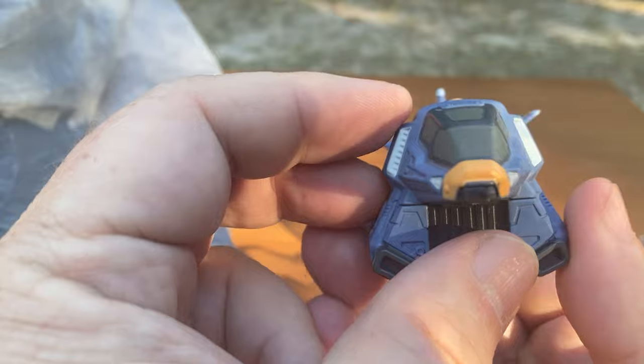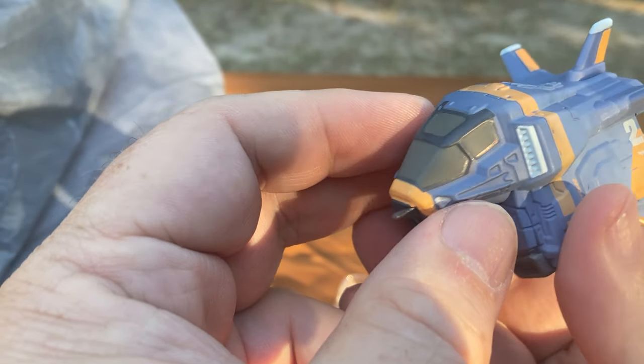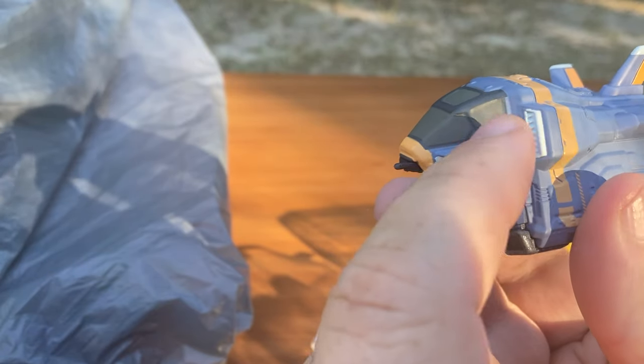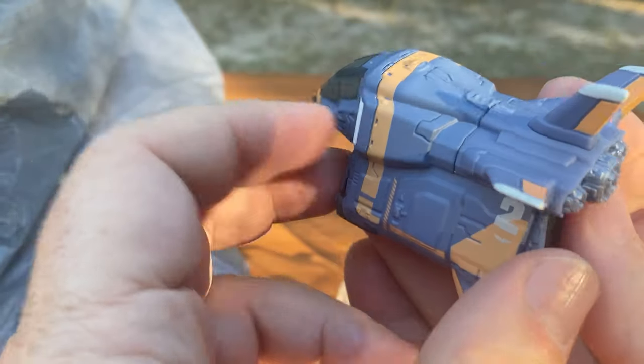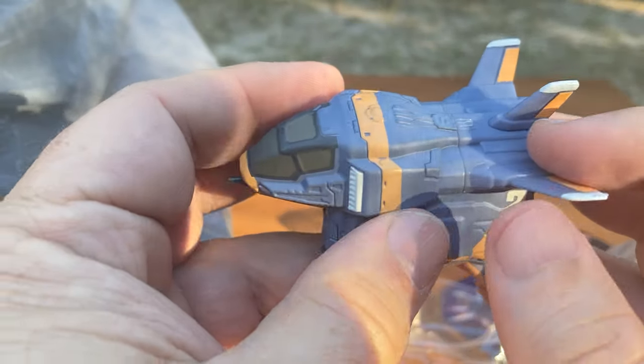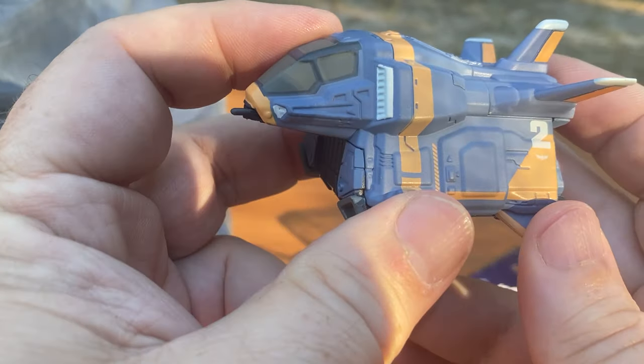There's at least two different colors of paint on this. Now that I'm looking carefully at the cockpit, there's three, four colors — we've got your orange, your white, your gray, and your darker gray. This is molded in that color, this is painted, so I guess you could call that the indigo color would be another color that's painted on there, since usually metal does not come out indigo.